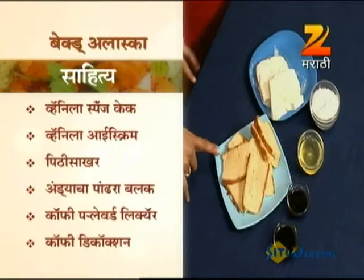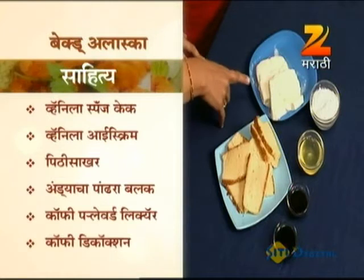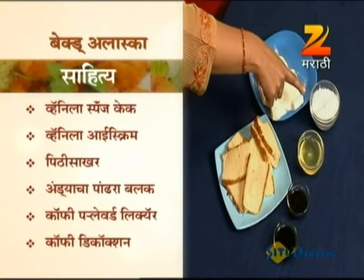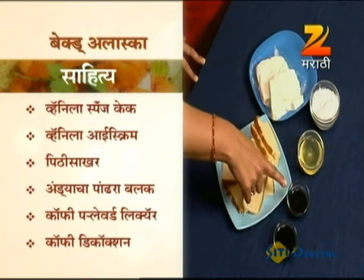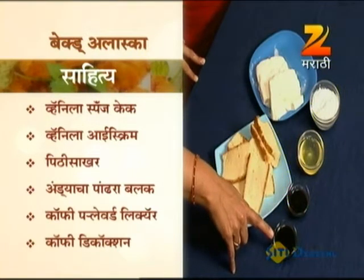We're going to use vanilla sponge, vanilla ice cream, Pithi Sakhar (powdered sugar), coffee-flavoured liquor, and coffee decoction.